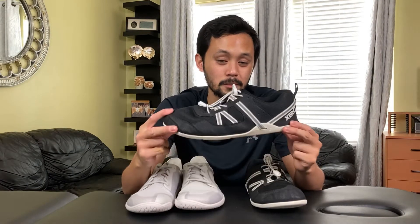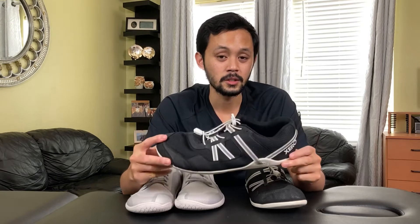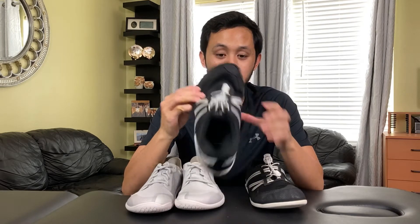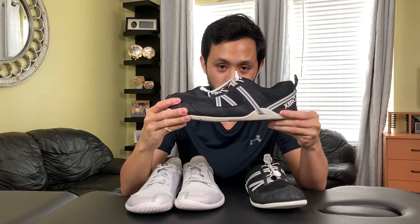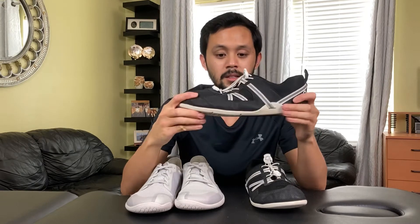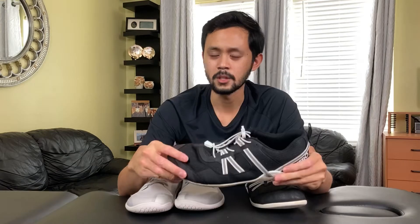A minimalist shoe, or barefoot shoe, is a shoe that gets you as close to being barefoot as possible. Some typical features include a wide toe box, zero drop heel, flexibility, and a thin sole. So why would anyone want a shoe like this? Let's take a look at the five benefits of barefoot minimalist shoes.